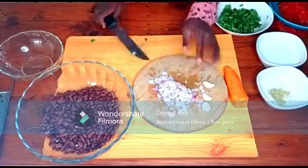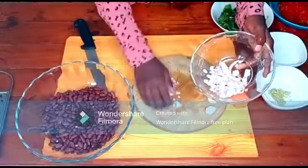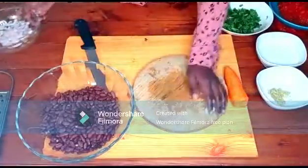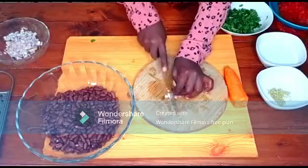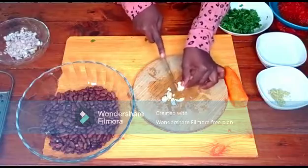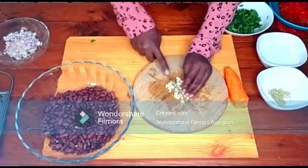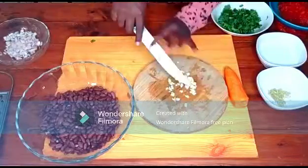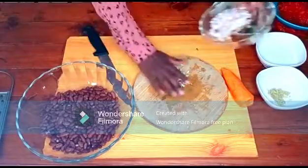This is how I like my onion — it has to be finely chopped. I'm going to put it back in the bowl. Now the next thing: I'm going to be cutting my garlic into small pieces, also finely chopped. Done — I'm going to set it aside.